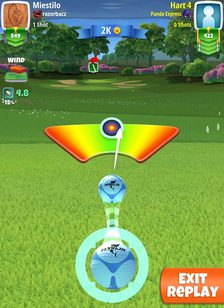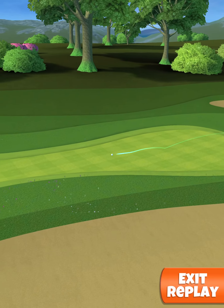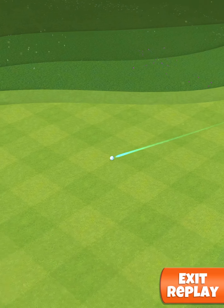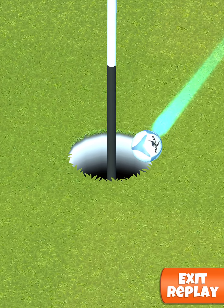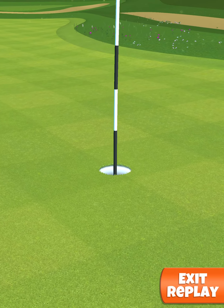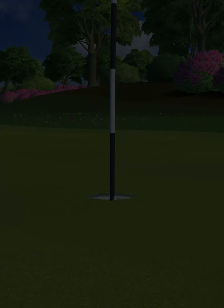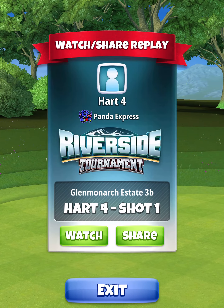Hit it perfect. Perfect shot! And there you have it — a consistent shot for hole number four in the Riverside Tournament, Rookie Division.